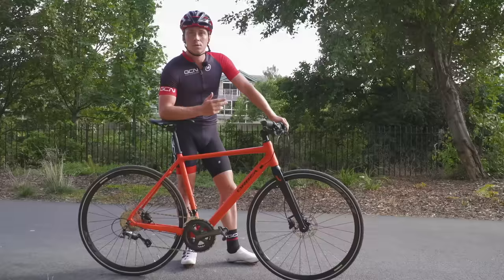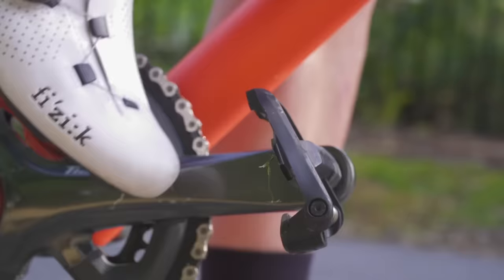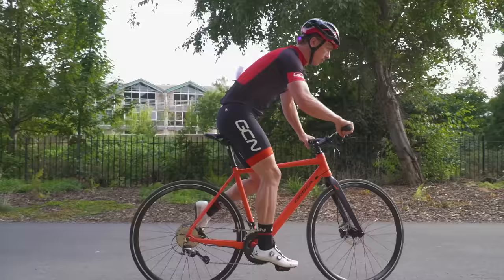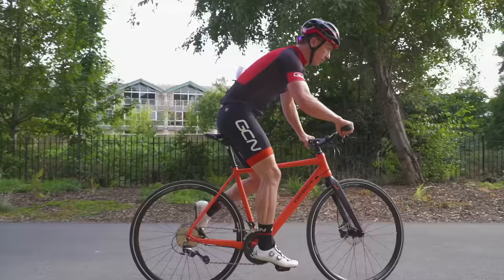The Look pedal is one-sided, but it is weighted to the back, which actually helps you clip in. With your right leg as your leading leg: clip your first leading leg in, push off, locate the second pedal, and off you go.